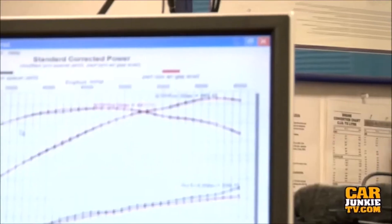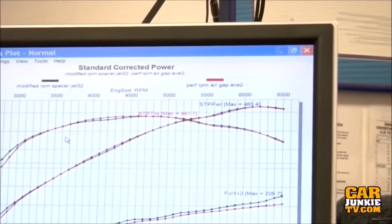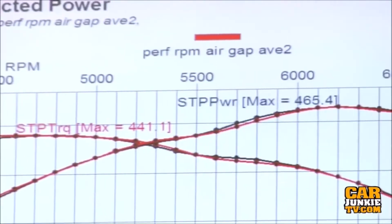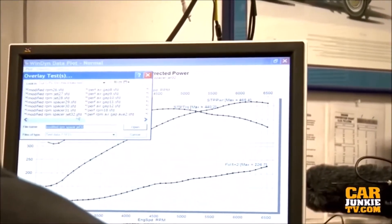That was a good torque number — air gap average versus us with the spacer. But the thing you've got to say, and the test we're not going to get to, is that the air gap with a one inch spacer will outrun this. True — I've done it too many times, and so has Steve.